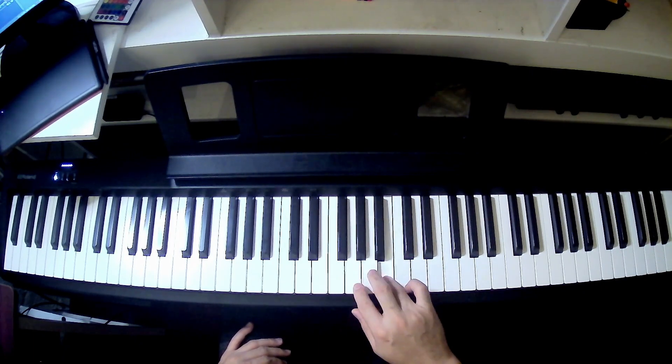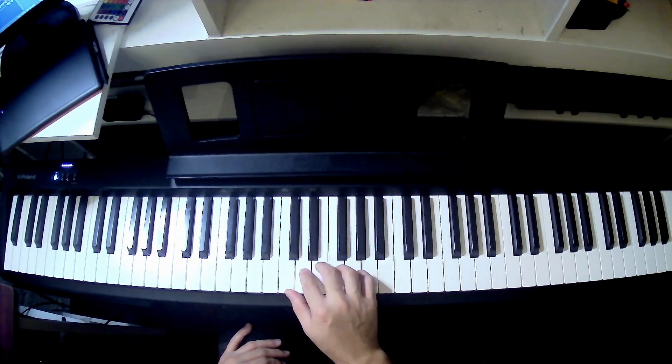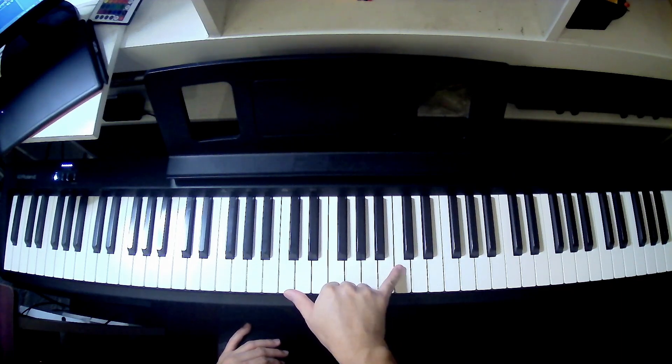From there, 1, 2, 3, 4, and then you use your pinky to play the octave of C. So that's how you use your fingering to play one octave of the C major scale.